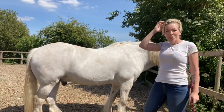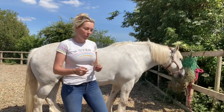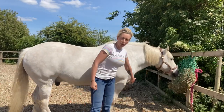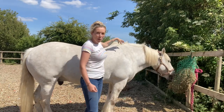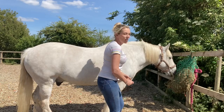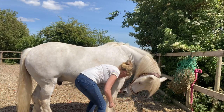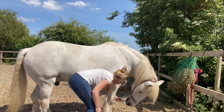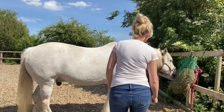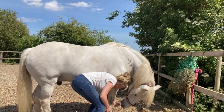Another thing you can do is a carrot stretch. I don't have any carrots so I'm using treats - and Lonnie has a hay net full of haylage so he might not be so keen, but we'll give it a go. Basically what we're going to do is try to get their head through their front legs, because in order to do that they have to lift here - this is called the thoracic sling - they lift the muscle through their chest which brings their wither up, and then to bring their head down they have to lift their abdominal muscles as well. Let him follow the treat down, follow it down, and then bring it through his legs, nice and low, all the way back.